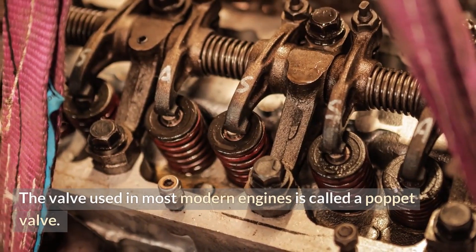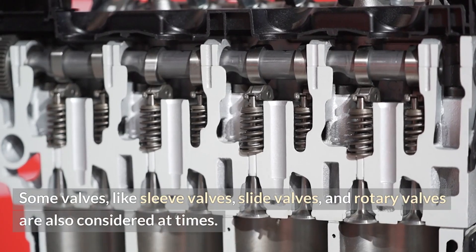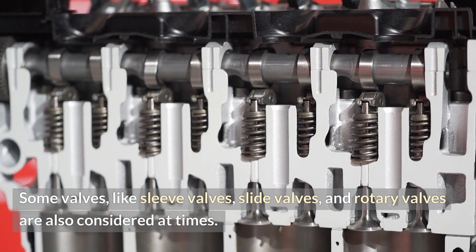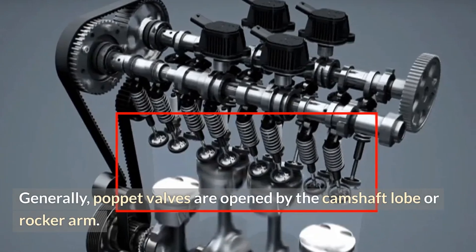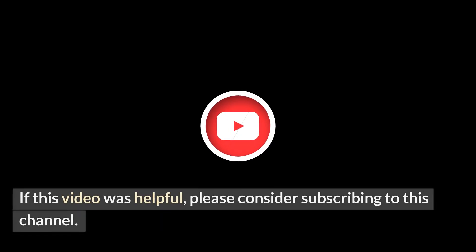Valves: The valve used in most modern engines is called a poppet valve. Some valves, like sleeve valves, slide valves, and rotary valves, are also considered at times. Generally, poppet valves are opened by the camshaft lobe or rocker arm and closed by a coiled spring called a valve spring.